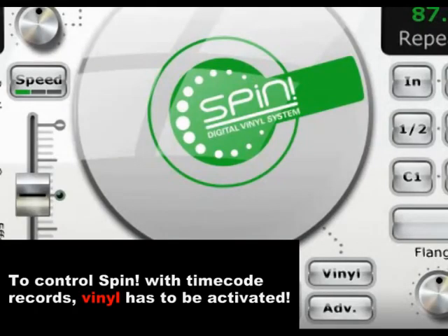The last step necessary to begin your journey to DJ stardom is to activate timecode control within SPIN. Please activate this switch. Now you will be able to control SPIN with the supplied SPIN records and CDs.